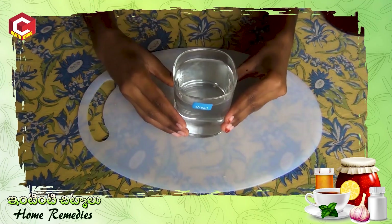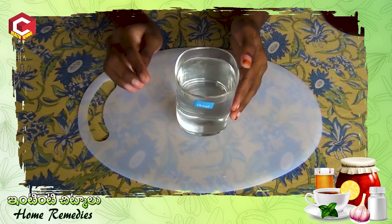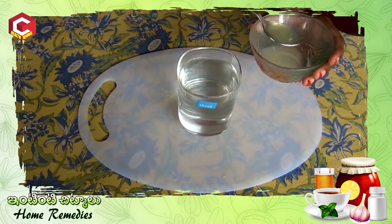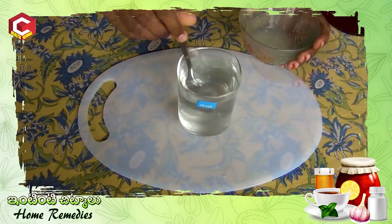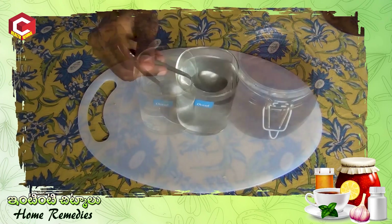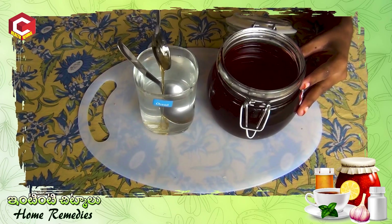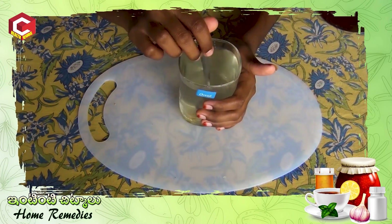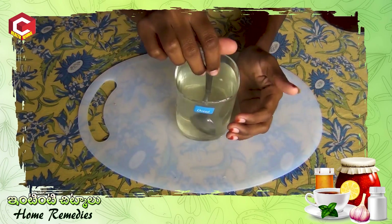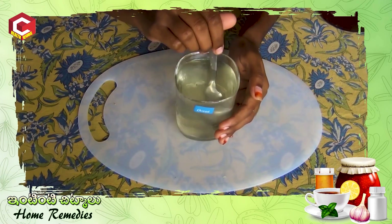Now we add a glass of hot warm water. We mix 1 teaspoon of lime juice and medium salt in the water, another teaspoon of paste mix. Also 1 teaspoon of lime juice. This is how to mix it in warm water — we can easily mix the water with the warm water.